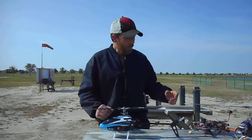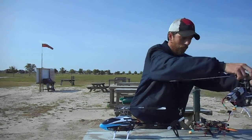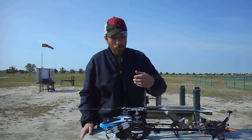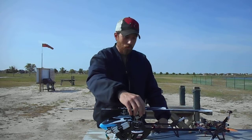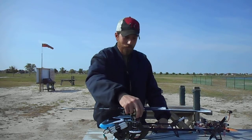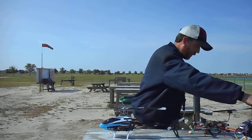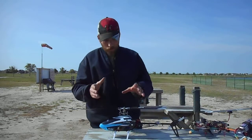I have the 360 right here — I'm waiting for the battery to charge up — and I absolutely love that one. That thing flies so great. It was well worth 500 bucks, I'll tell you that. But this review is not on that one, it's on this one.